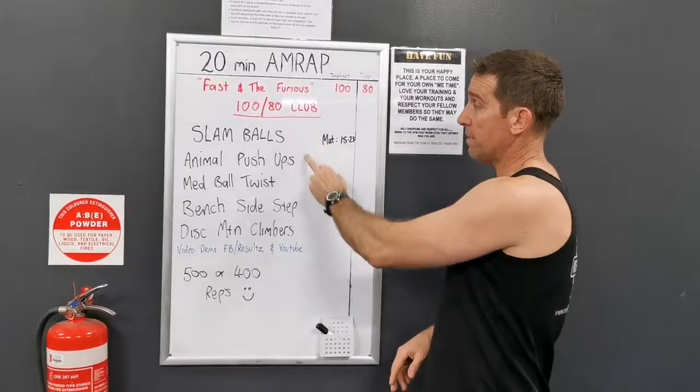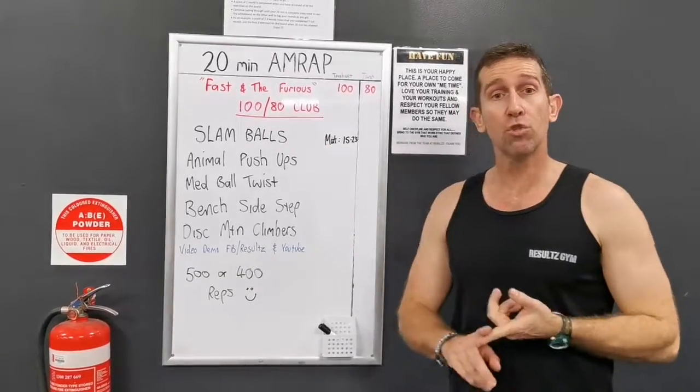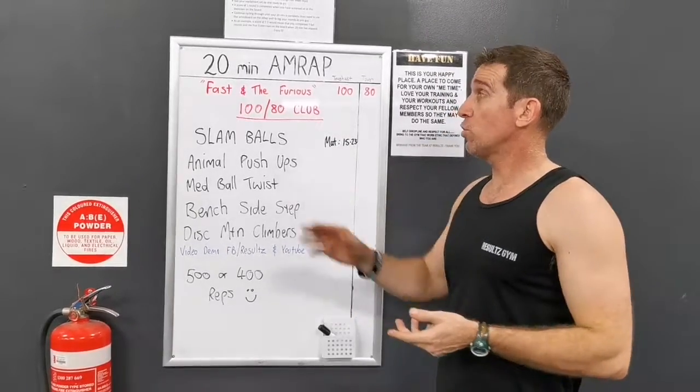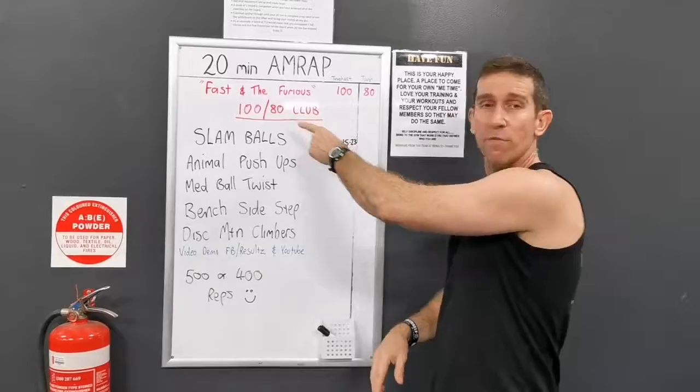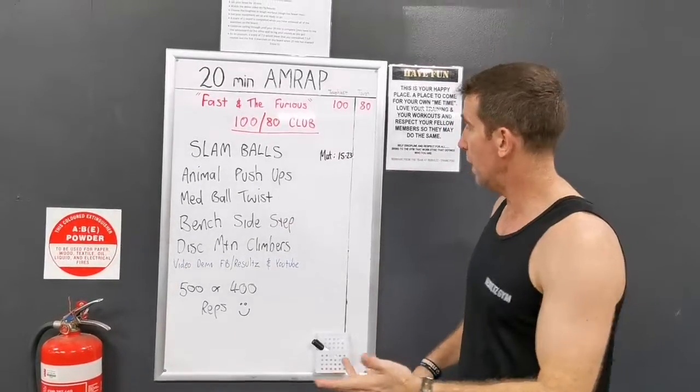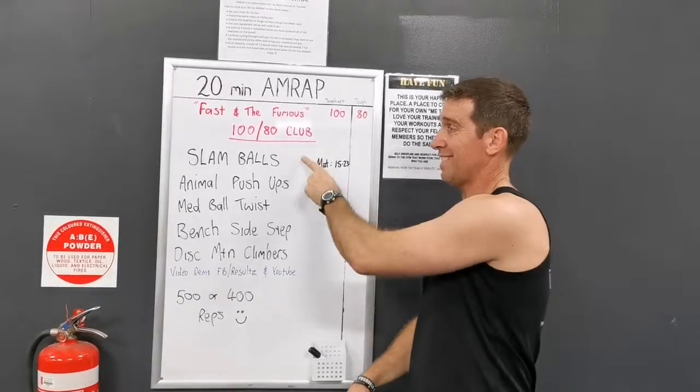So it's 100 Club. There are 5 exercises to do. You can choose whichever you like — you can choose to do 100 reps or 80 reps. You can aim for 100, but if you crack over 20 minutes and you've done 80, that's probably enough. It's totally up to you which one you choose to do.